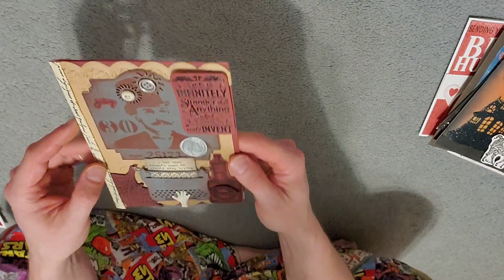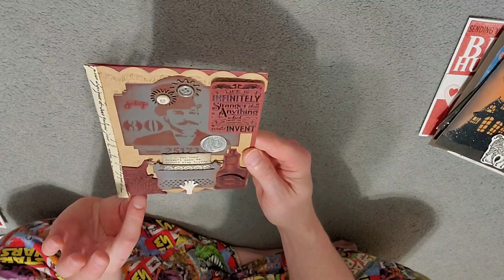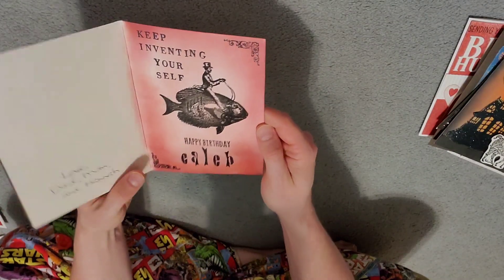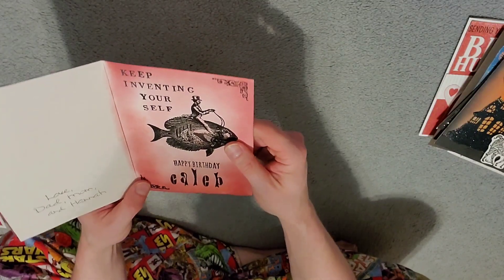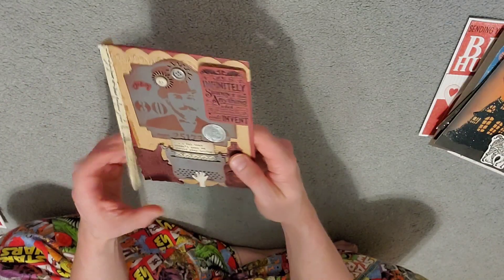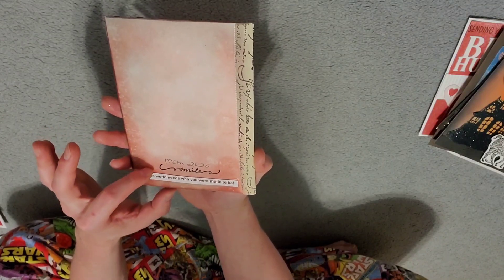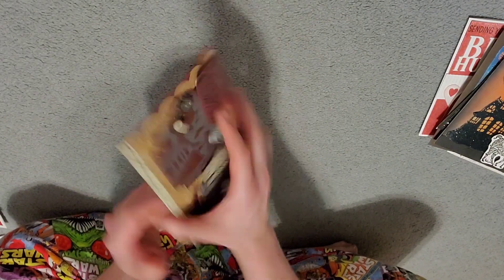This is all raised up on it too — this part's starting to come unglued. But that is really cool with the spider web on there. A little bottle of something. Inside we got a dude riding on a kind of steampunky fish or something. 'Keep inventing yourself. Happy birthday.' So that was probably 2020.